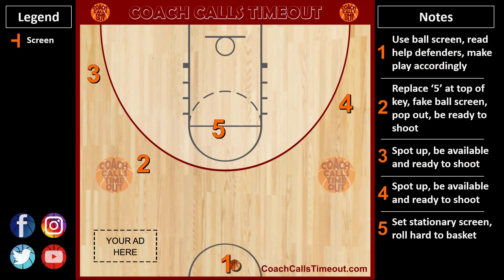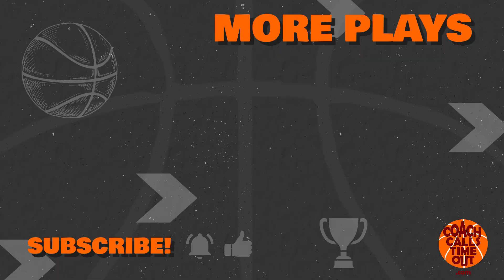Here's another look using my custom Coach Calls Timeout Playmaker. You can get access to hundreds of plays like this and many other coaching resources at coachcallstimeout.com. Use the code YouTube to get a big discount. There's a link in the description.